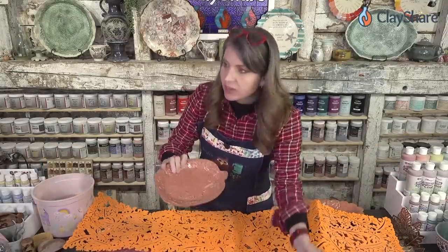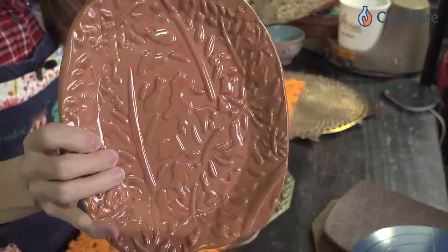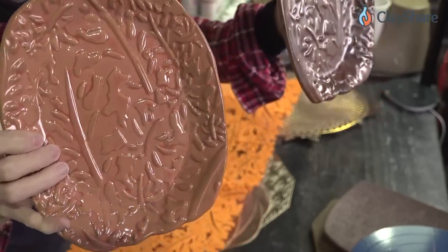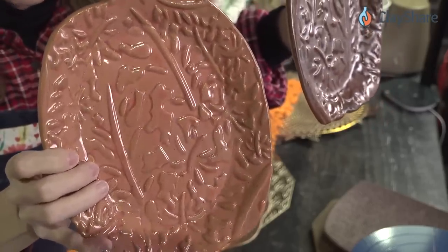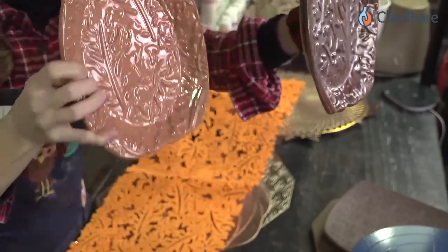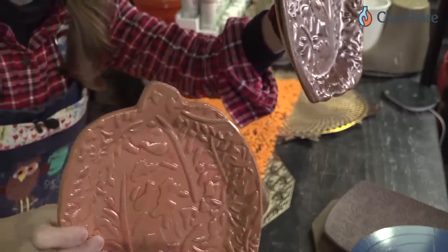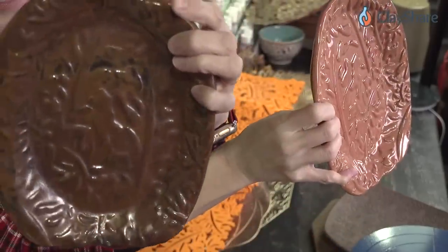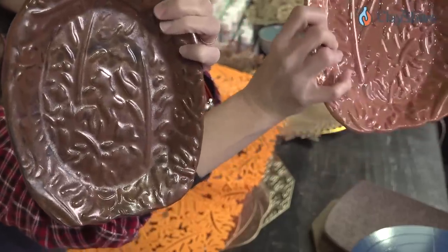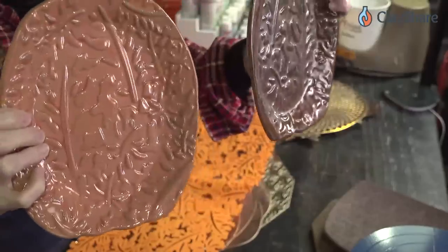Going over to the small camera — this is that beautiful felt mat. Look at the texture in here. I've got two finished pieces with this texture. This one is rose gold from Georgie's, and then this one is my black copper which you can buy from Clayscapes. But look how deep that texture is — it's amazing. And that's just from that felt placemat.